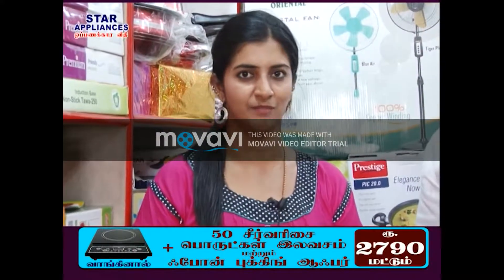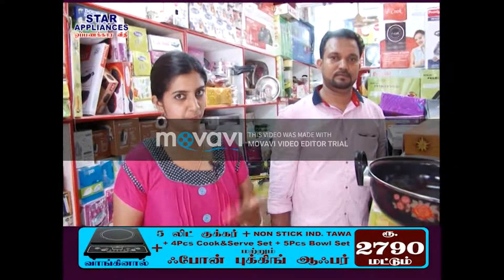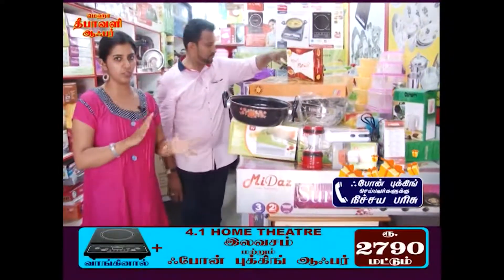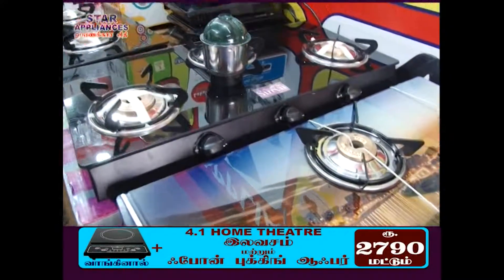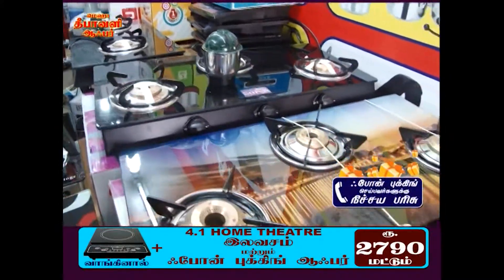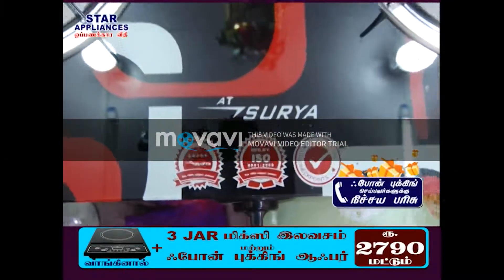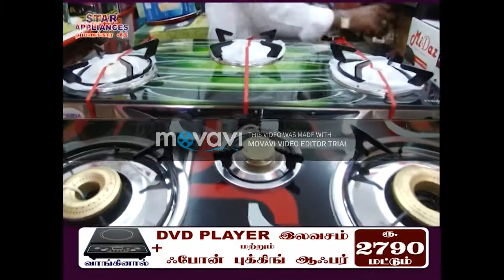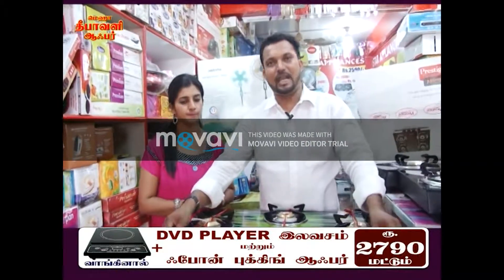We have Star Appliances here. If you look at Star Appliance's range, there is a special attraction. We have a special attraction — now we have a glass top stove.